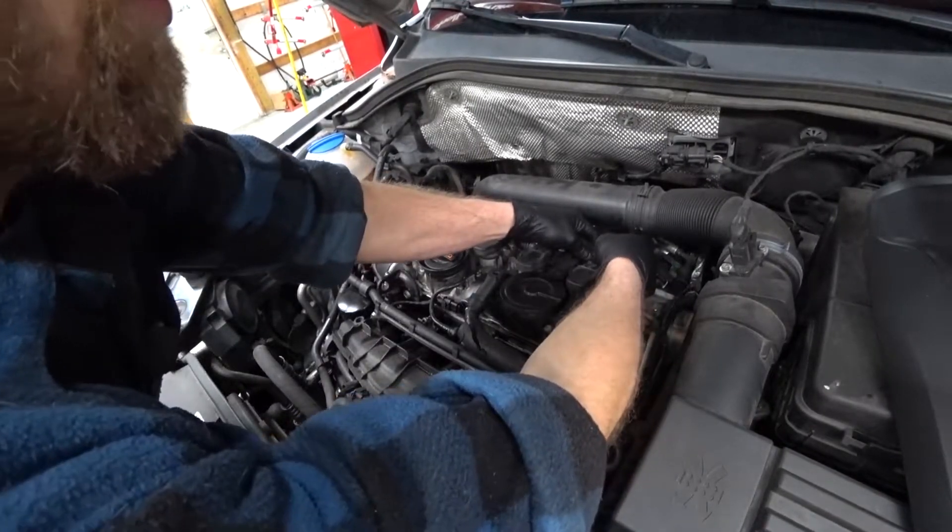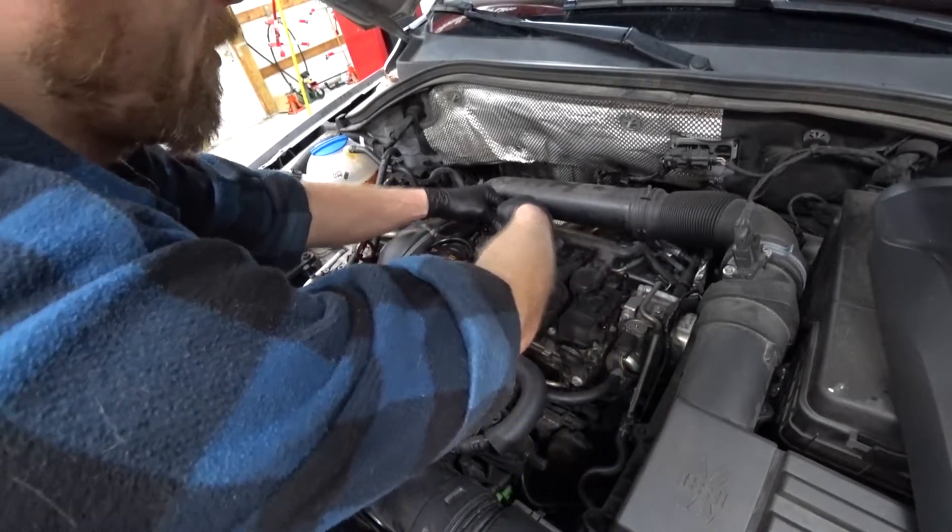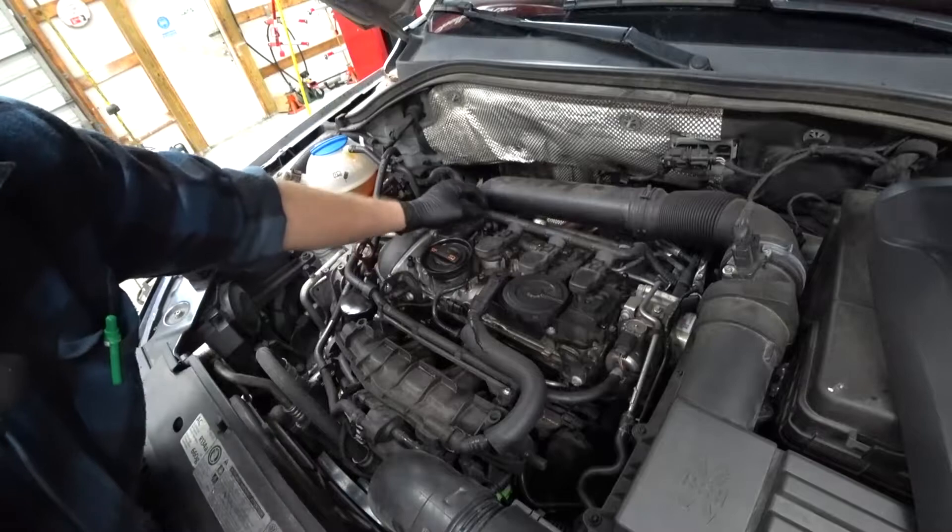We have a 2012 VW Tiguan 2-liter turbo CCTA. We're going to be doing some spark plugs — real easy.